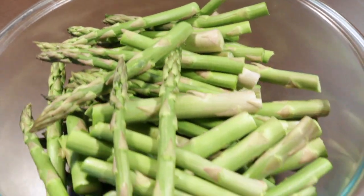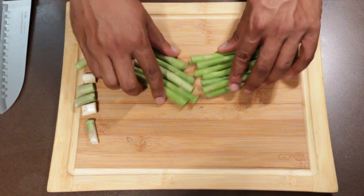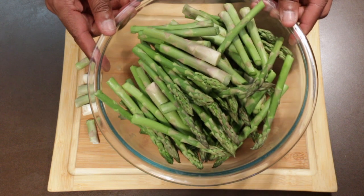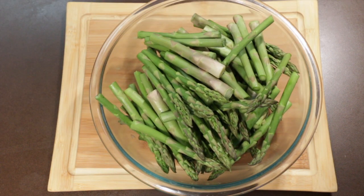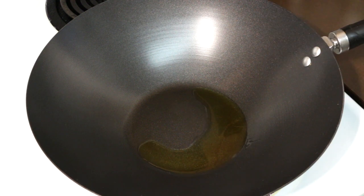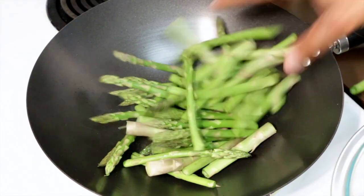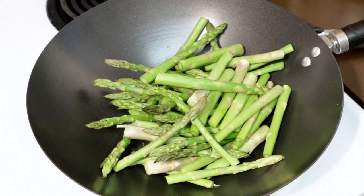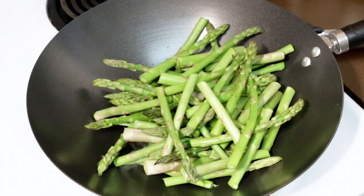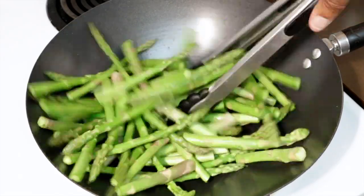Onto your asparagus — I pre-cut and washed these already. It's very important to wash your vegetables. I cut these in half and cut the tip off because the tip is really tough and you don't want to eat that. Add this to a wok using one tablespoon of extra virgin olive oil. If you do not have a wok you can use a large skillet. Add these in batches — half of the asparagus and half of the onions — making sure to coat them with the olive oil. Cook over medium heat and add salt if you like.